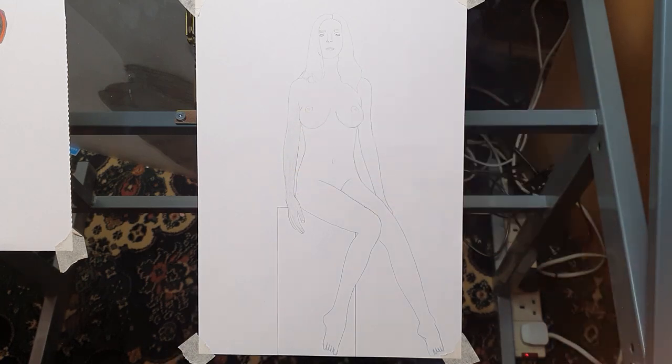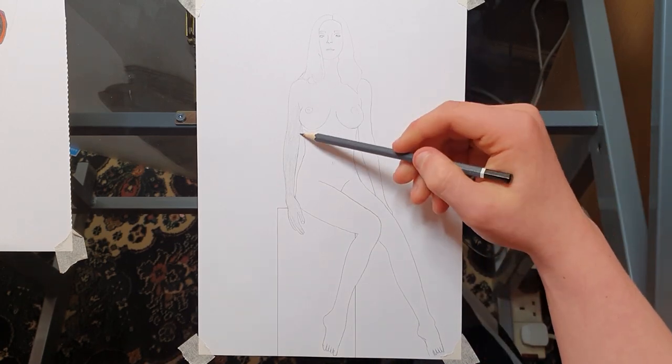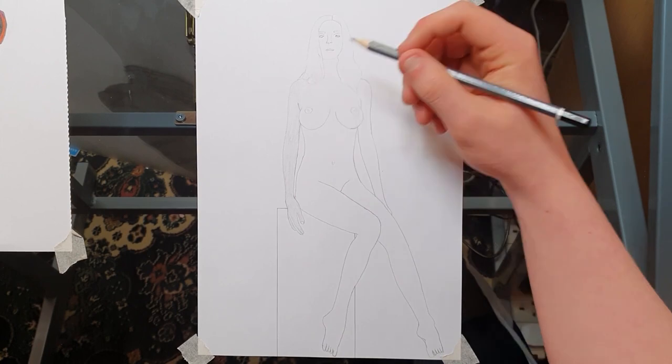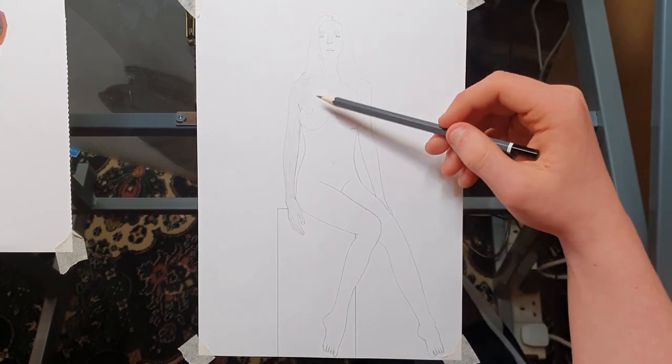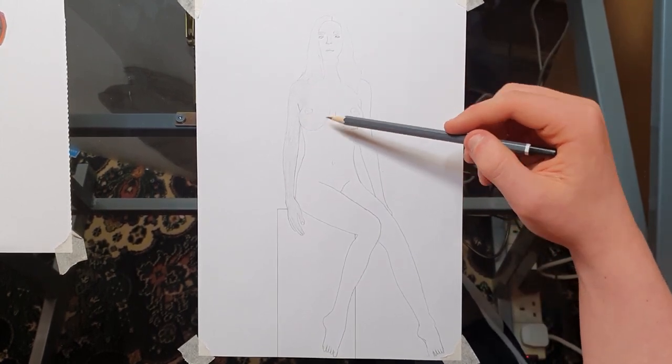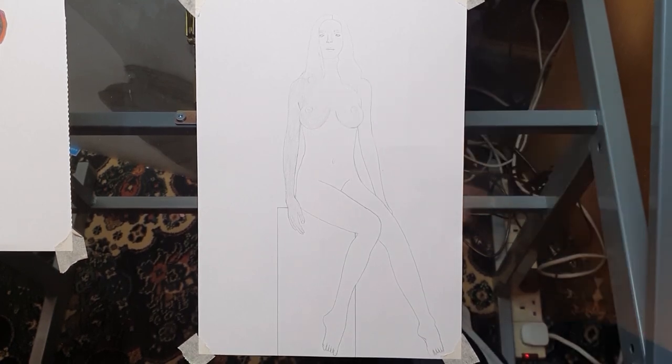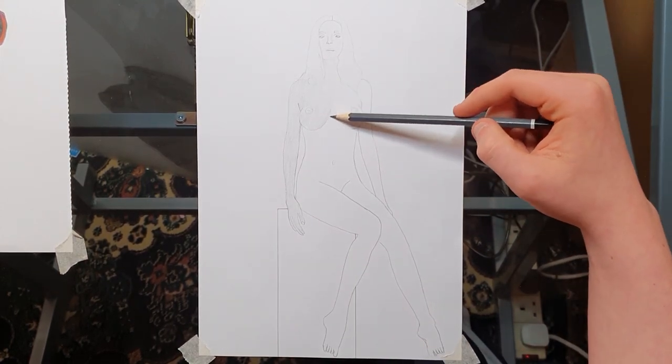If you want, just skip right to the very end of it. I don't mind, I don't care. I'm going to talk you through how to draw it — not how to draw this particular woman, just how to go about drawing it, basically.